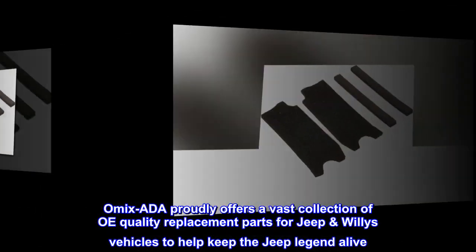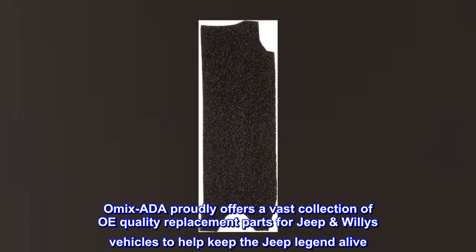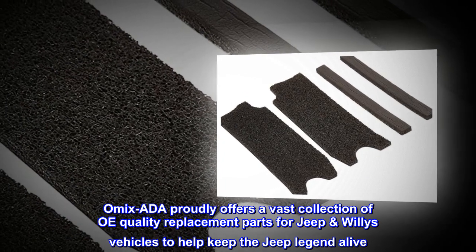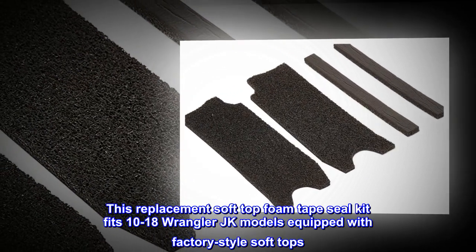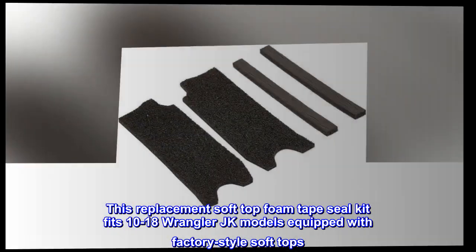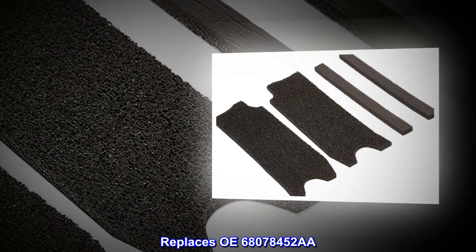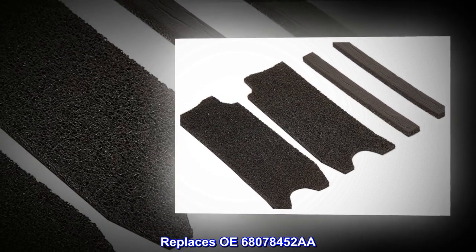Omex Aida proudly offers a vast collection of OE quality replacement parts for Jeep Willys vehicles to help keep the Jeep legend alive. This replacement soft top foam tape seal kit fits 2010 to 2018 Wrangler JK models equipped with factory style soft tops. Replaces OE 680-78452AA.